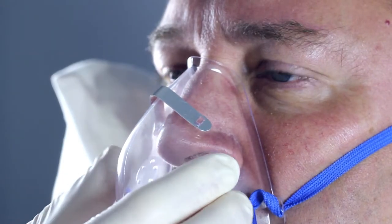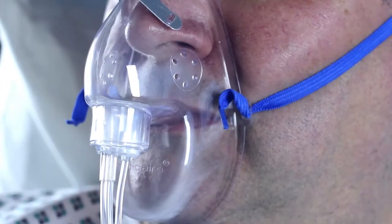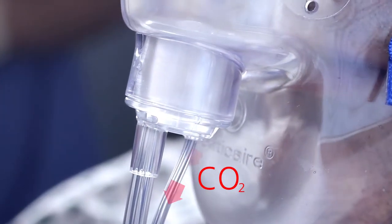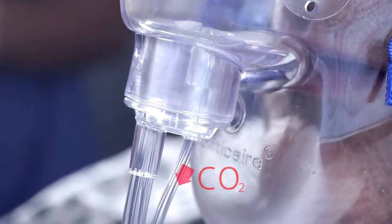The dual capnography mask delivers accuracy with every breath. The mask can be fitted comfortably over the ears and secured with the head strap. The soft, pliable mask molds easily to the patient's face, whilst the feather rim provides maximum comfort. The mask is made of soft transparent PVC to allow clear visual inspection.